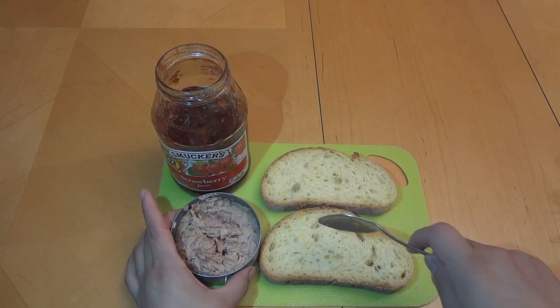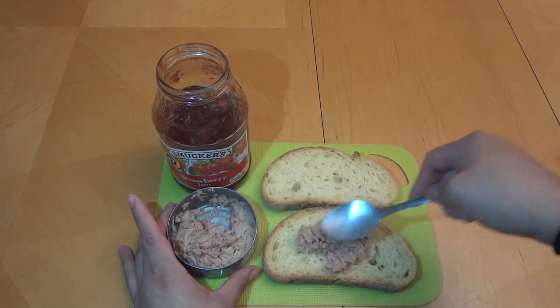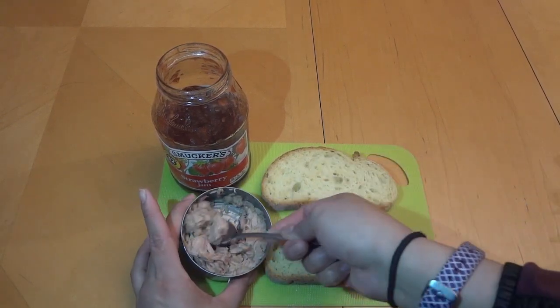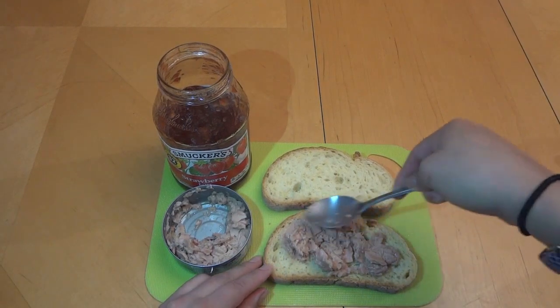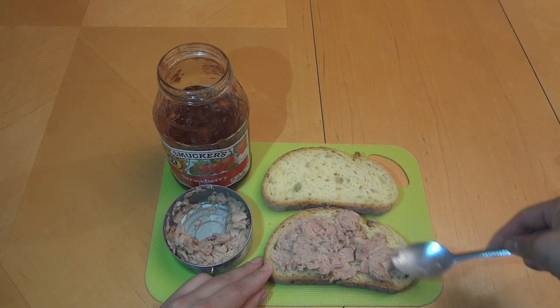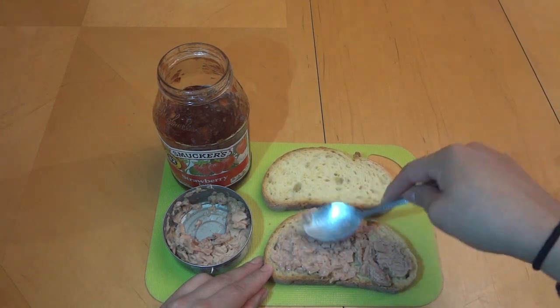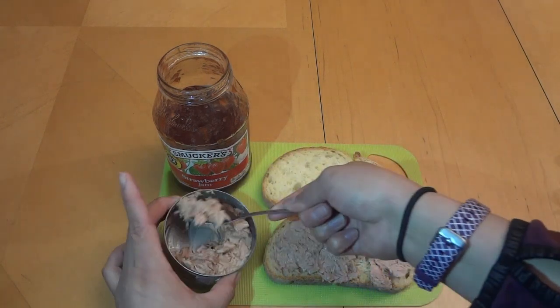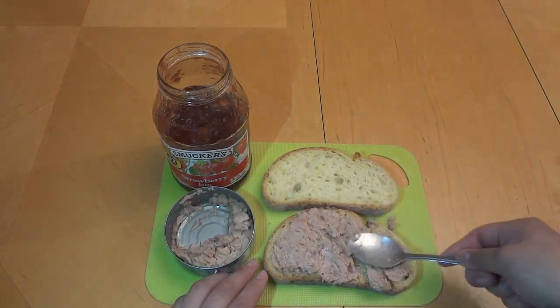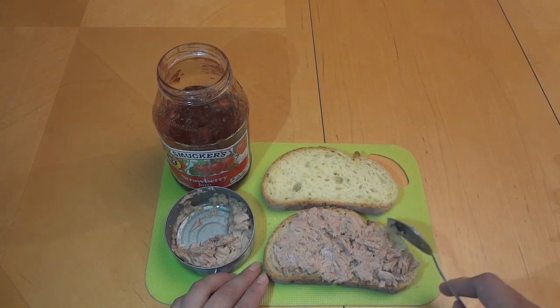All right, so the first thing we're going to do is put our tuna on. I'm not a huge fan of tuna, but I don't absolutely hate it. But I do like my tuna with some mayo on it, some chinitos and vinagres on there. I think that's good enough. Let's put them on this side.